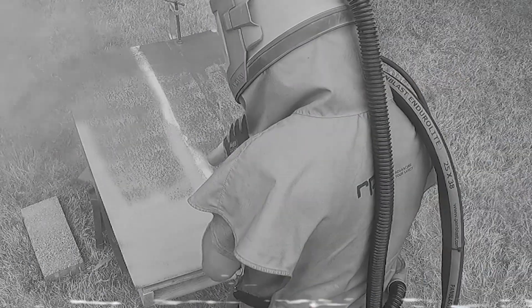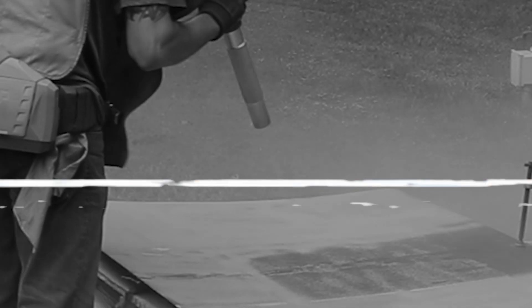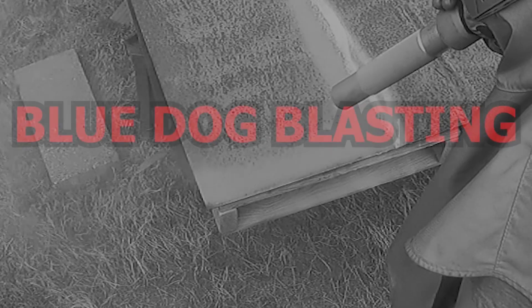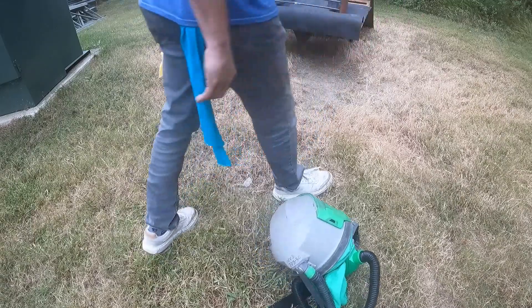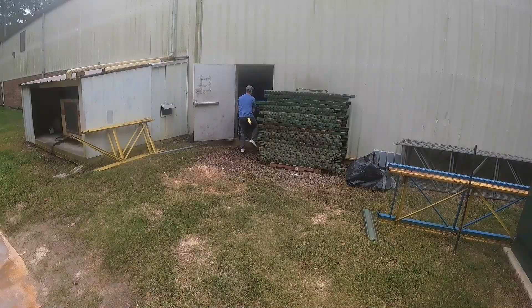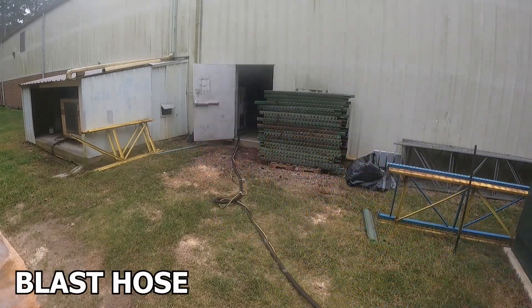Welcome back to Blue Dog Blasting. Today we're going to quickly cover abrasive metering for your sandblast process. This is not a how-to video, because honestly, as a sandblaster you know what works best for you and your equipment. Instead, we're going to review a myth that was created by abrasive salesmen to explain why certain products test or work slower than others.